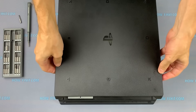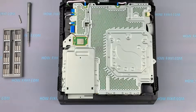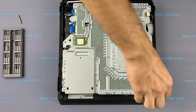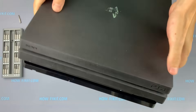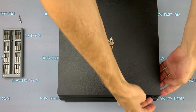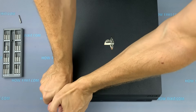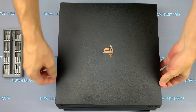On a new game console being disassembled for the first time, this will not be easy because the latches are quite rigid. Now unscrew these two screws. Turn the game console over and remove the second cover. Take the case with your fingertips near the PS4 logo and pull up. Next, go to the second corner with the Sony logo, then slide the cover down and remove it.